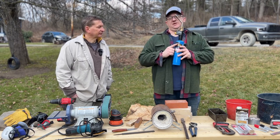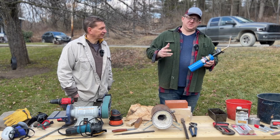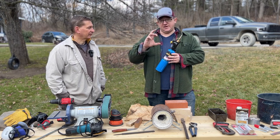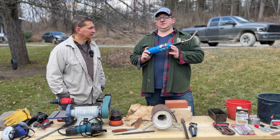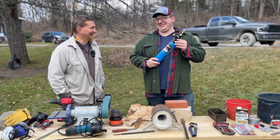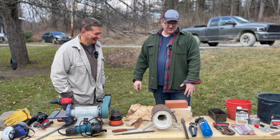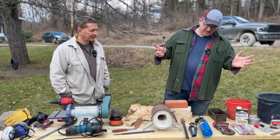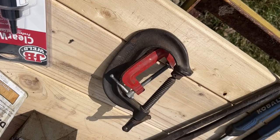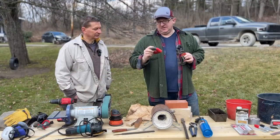I recommend a Bernzomatic regulated torch. Because it's regulated, it throws a hotter flame than a regular torch head — you will not be able to get the metal up to temperature with a standard railway torch head. Trust me, I tried. A vise on a bench would be wonderful, but you can get away with C-clamps. Attached to the C-clamps is a magnet — you'll need a magnet, and any magnet will do.